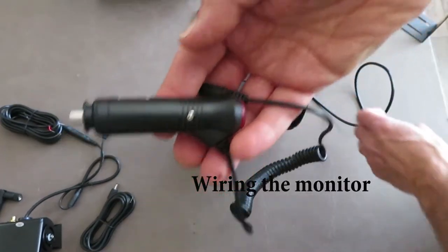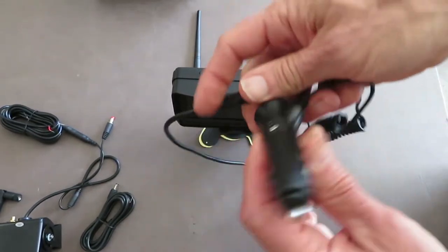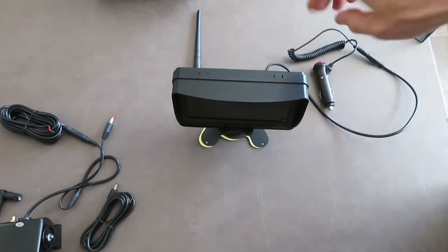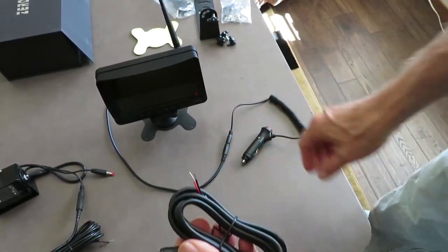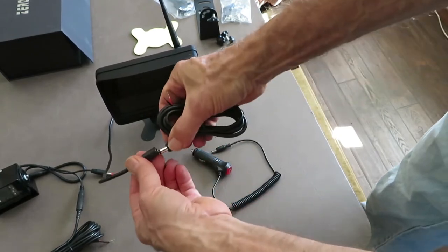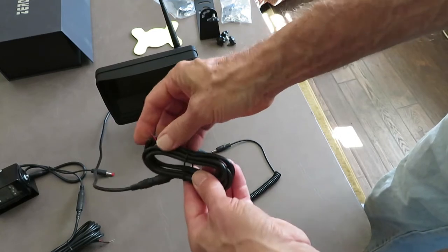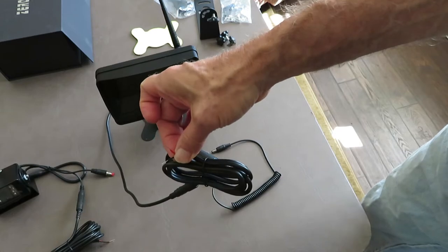The simplest means to wire in the monitor is to use the DC jack to fit into your truck's jack, and that should work fine unless the power's on all the time. Then this other option comes in where you can plug in this accessory cable and hook that up to the switched 12 volts or ignition 12 volts in the truck, so it comes on only when the ignition is on.